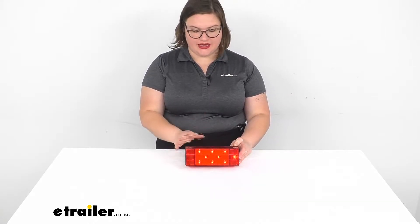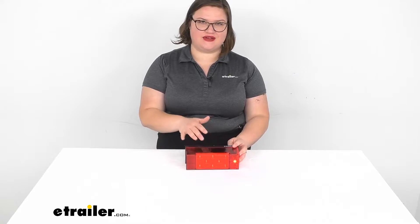Hey everyone, I'm Ellen here at eTrailer.com and we're taking a look at the LED trailer taillight. This gives you a lot of functions in one light — it's going to give you your stop, turn, and taillight functions, and it is going to be a submersible light.